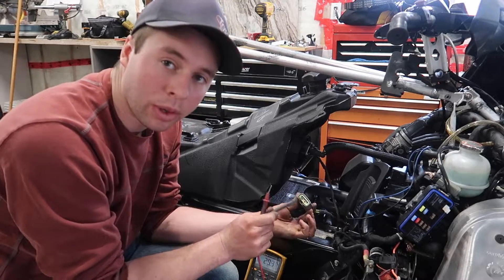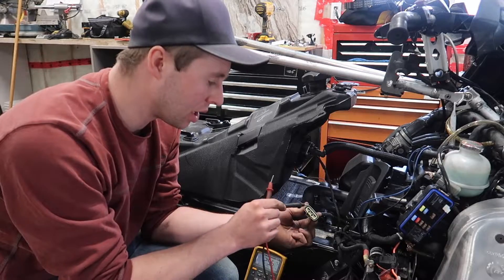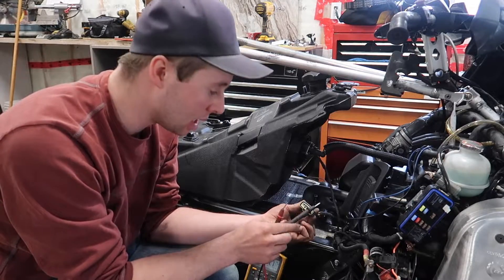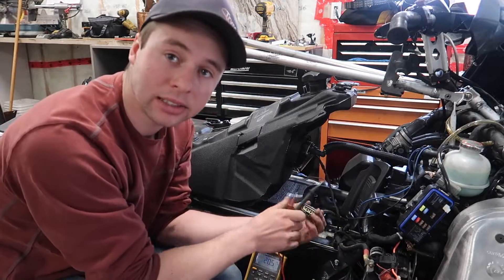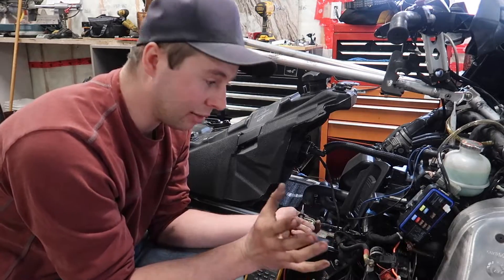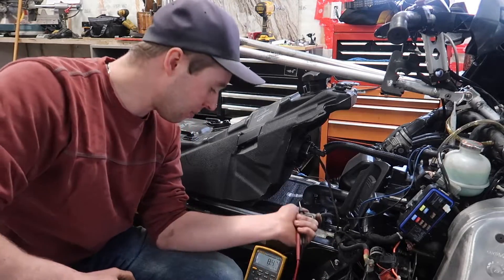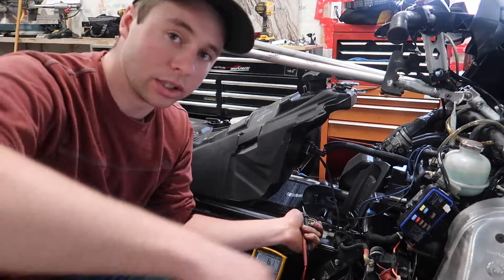So for this test, we go again with our connector between one and two, one and three, and two and three. I'll zoom in here so you can see the meter. Start up the sled — these tests are all at idle once your engine is warm. I've had this running a bit off camera and it's warm. Let's get started on testing this if your stator is still good.